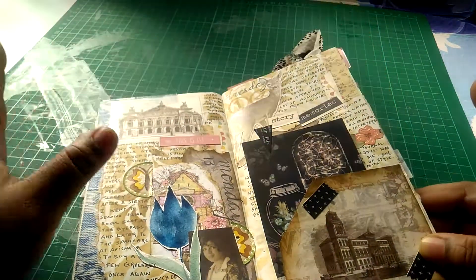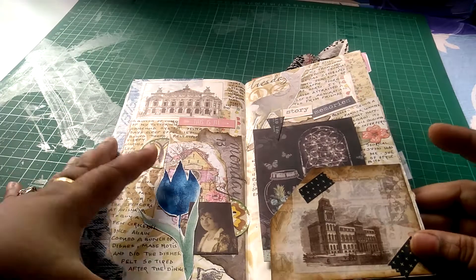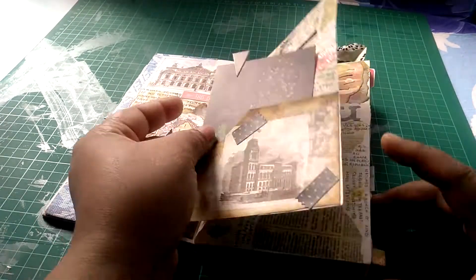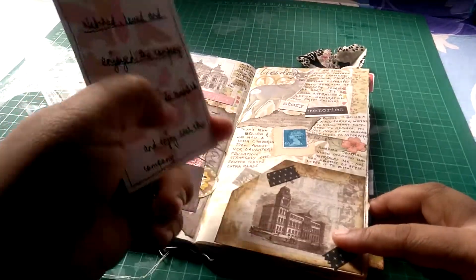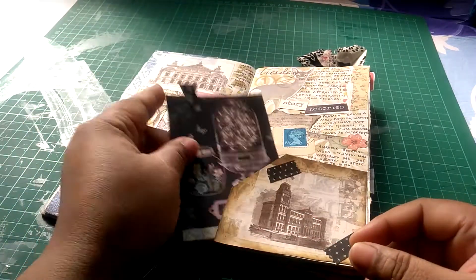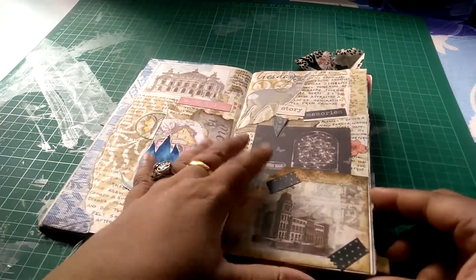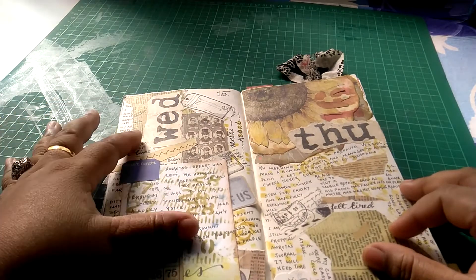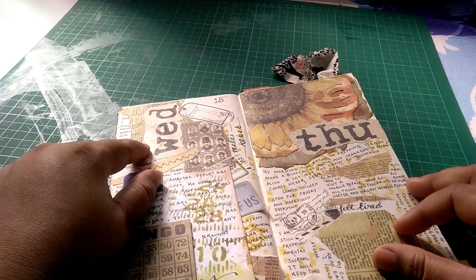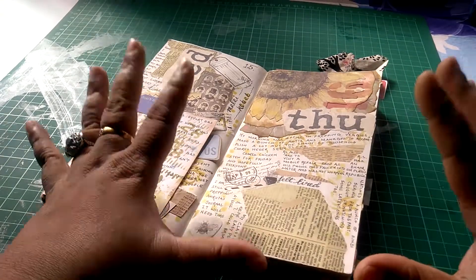If you want to see my washi collection, please write in the comments below — I can show you the kind of washi I use in my journaling. This is a pocket that I had made, this is a washi strip, and I have journaled at the back. I've just stenciled some numerals at the back. This is from a Prima paper pad. The botanicals book has a section on animals, so that's where I fussy cut those animals out.